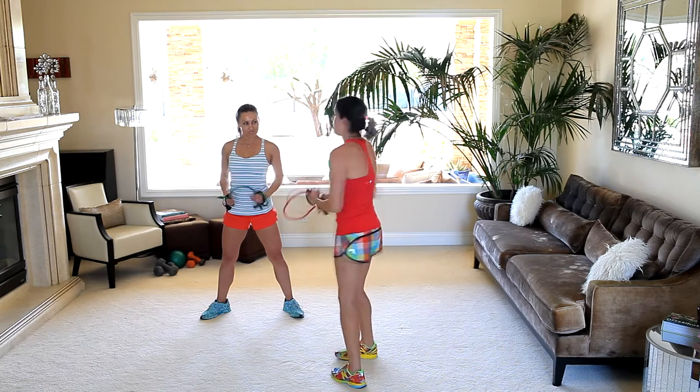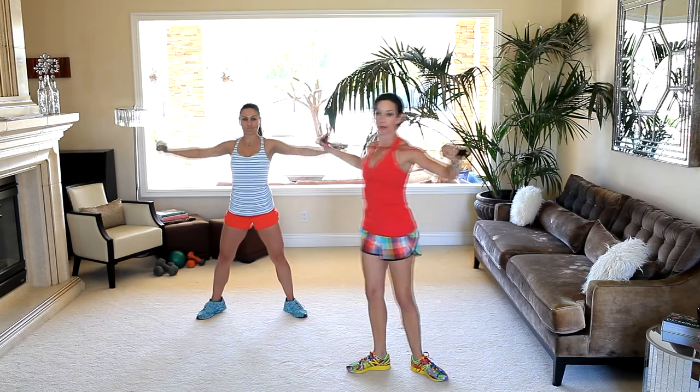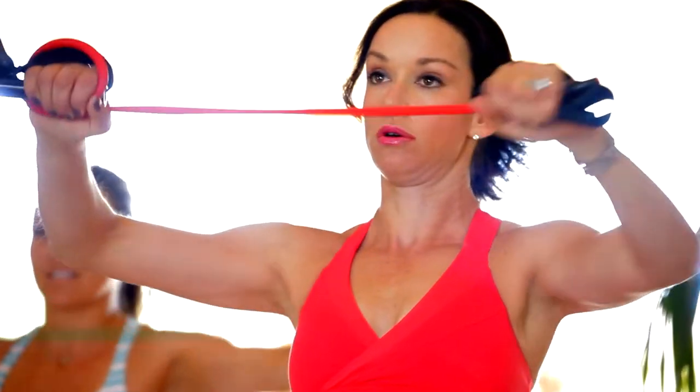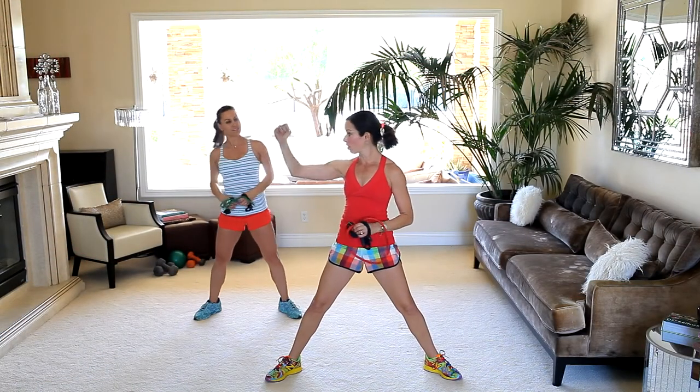Now we're going to move on to mid-back — going from right here on the sides to right in the middle, right behind the shoulder blades. That also keeps your posture nice. So we're going to hold the band up again. You might want to adjust the tension on the band. Roll your shoulders back. Elbows slightly bent, staying at the same angle. We'll pull it right across our chest. Pull — ten, squeeze, nine, eight, seven. You could do a squat with this. Six, five, four, three, two, one. Mid-back. So we've done lats, we've done one arm, we've done mid-back.